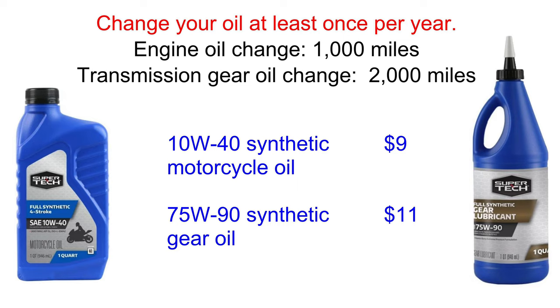The gear oil sits in the back of the scooter and doesn't get hot, so it lasts a lot longer. You can change it every other oil change, or just do them together to keep things simple. Air-cooled engines like the GY6 don't control their temperature as well as a liquid-cooled engine, so synthetic oil for motorcycles is a good idea. Walmart has good oil for cheap.